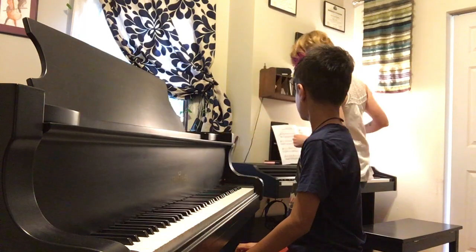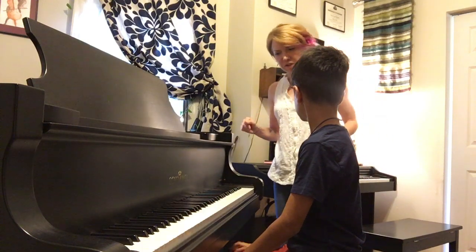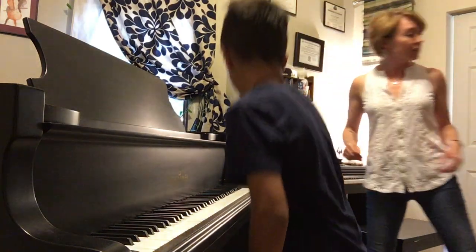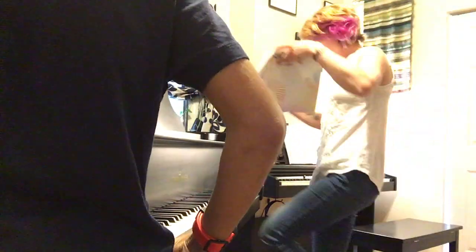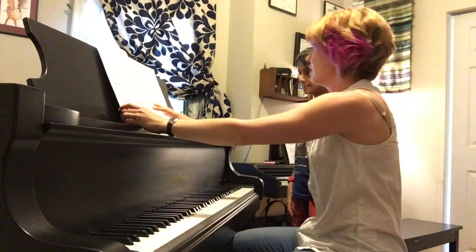Congratulations, give yourselves a hand! That was excellent! Alright, I'm going to actually play it for you now, and I want to see if you notice any difference. Here, why don't you come over here, because I'd actually like you to look along on the page as I'm playing.